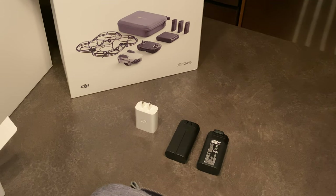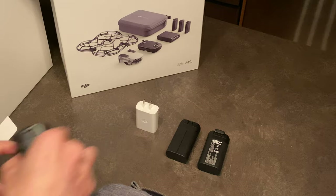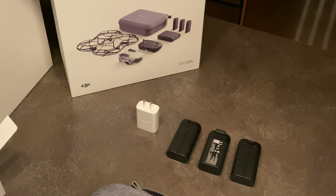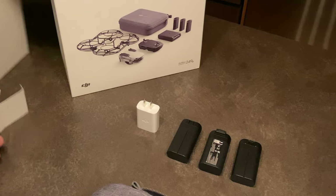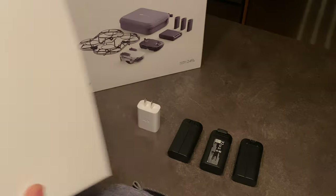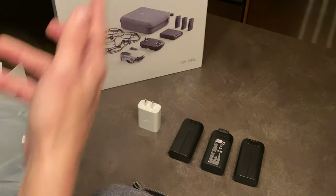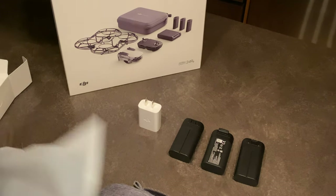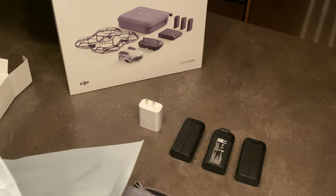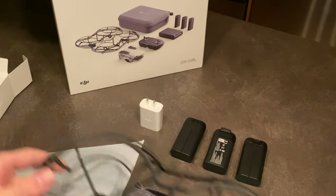I'm really excited for the size of this thing because it's so tiny. We're gonna get to that next — that's gonna be the best part probably. There's a lot of packaging to recycle here. Oh, these are the propeller guards I guess. They're to help with indoor flying, which I'll actually probably do quite a bit more of.